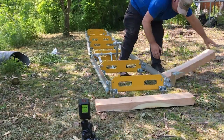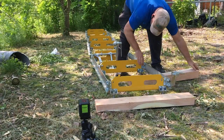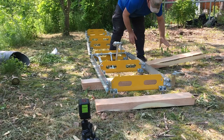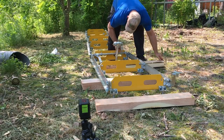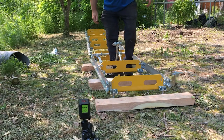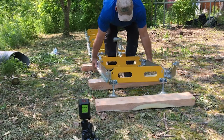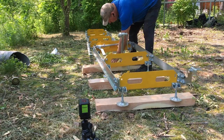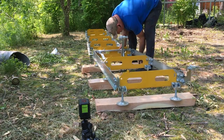Just before I tore the sawmill down, I cut up these cross members so that I can set the track up on something a little bit more stable out on the lawn. They were just kind of floating on the grass and the whole sawmill moved around over time, so I wanted to add something with a little bit of weight that will probably hold it in place.